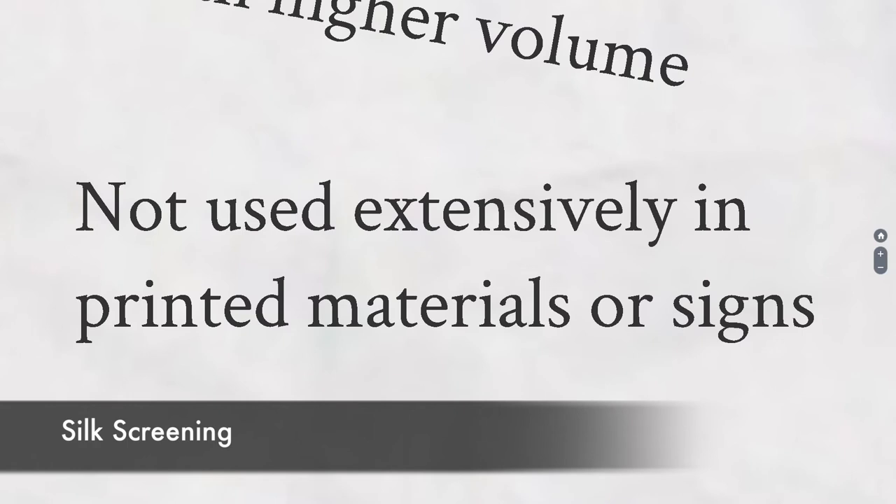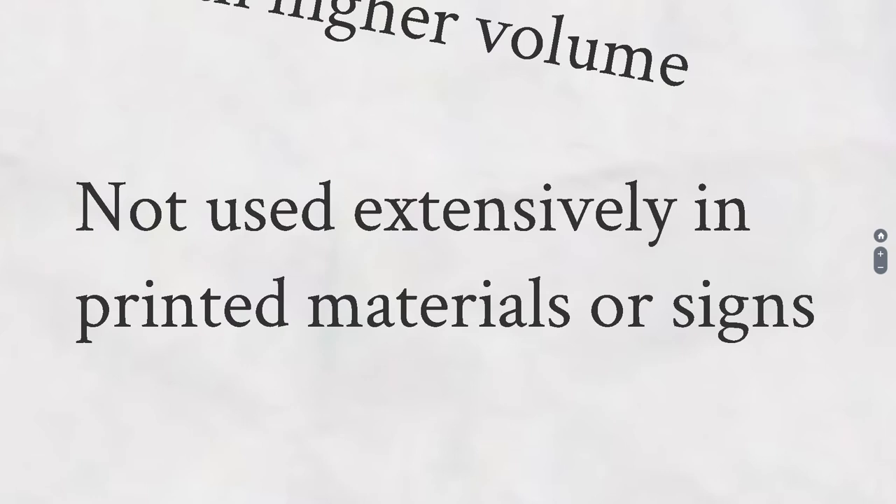Silk screening is not used extensively for printed material anymore, other than printing on fabrics. At one time in the 1950s, 60s, and 70s they would do signs this way — stop signs and road signs are still done by silkscreen. But signage has largely been taken over by large-volume inkjet printers. If you want to print a sign or a large poster now, you would just put it on a large inkjet printer and print the whole thing.